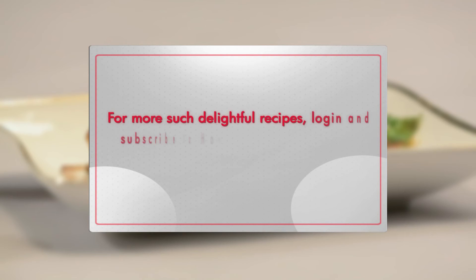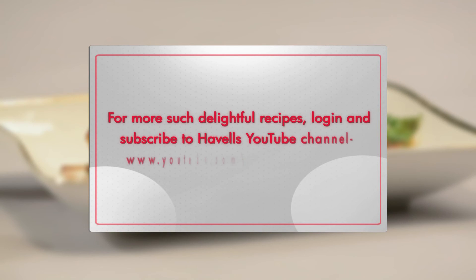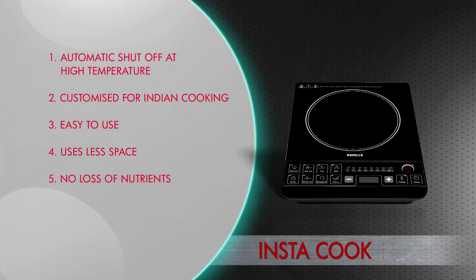For more such delightful recipes, log in and subscribe to Havel's YouTube channel at www.youtube.com/user/HavellsIndia.